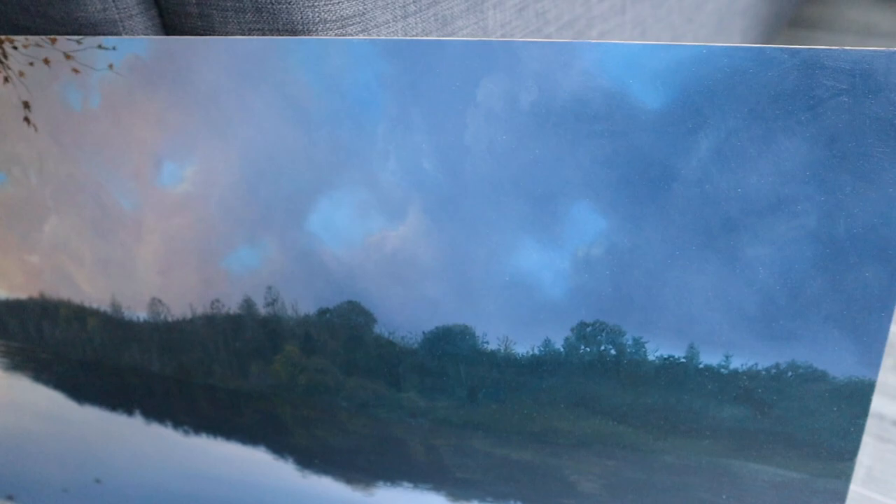That's it for today's lesson — the cloud painting part. I have a ton of other cloud painting videos here as well.